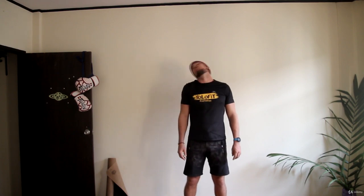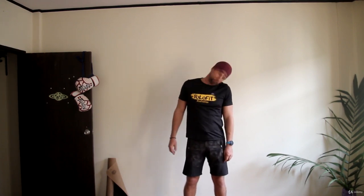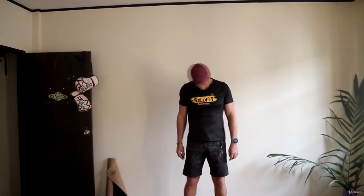Now, roll your head on chest and shoulders to the right. And to the left.